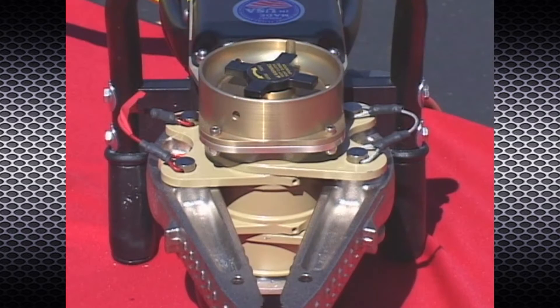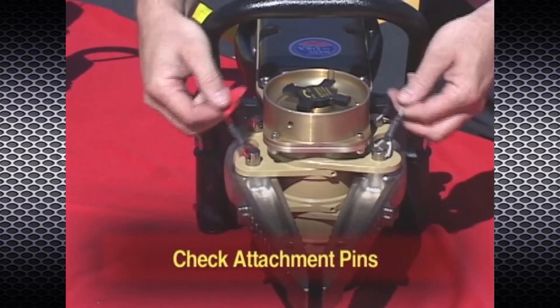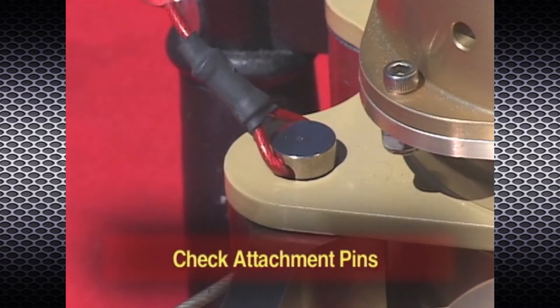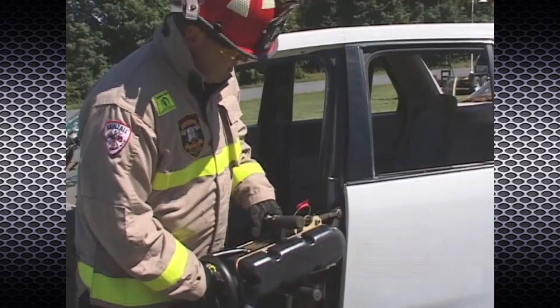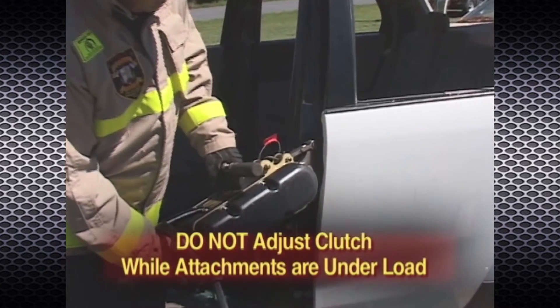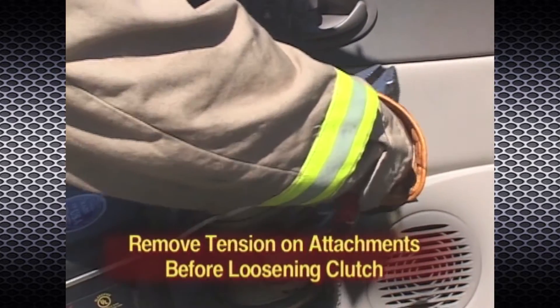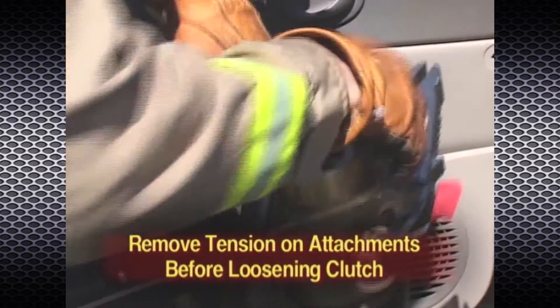Before operating the rescue tool, make sure the clutch knob directly above the powerhead is tight and the quick-change attachment pins are firmly seated in place. Do not attempt to adjust the position of the clutch while the arms or cutters are under load. Remove tension on the attachments before loosening the clutch.